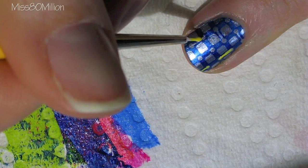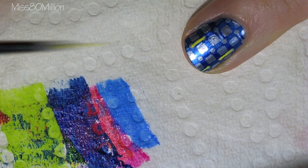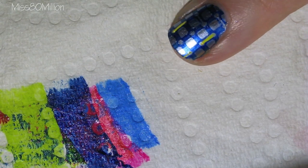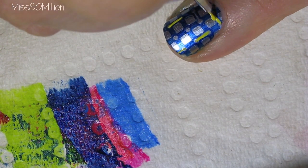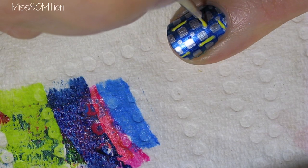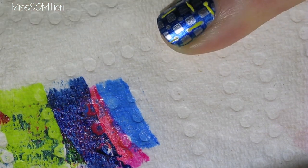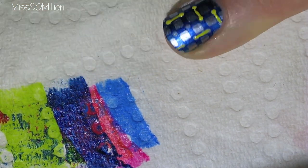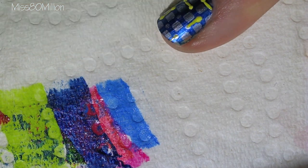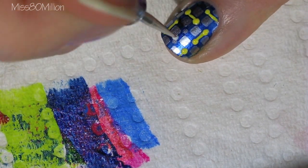Do your best to make these lines as thin as possible, because we are going to add dots on the ends of them and we don't want the dots to have to be too big. Once you've got all your lines in, go in with a dotting tool to create the larger dots on the ends of each of the lines.